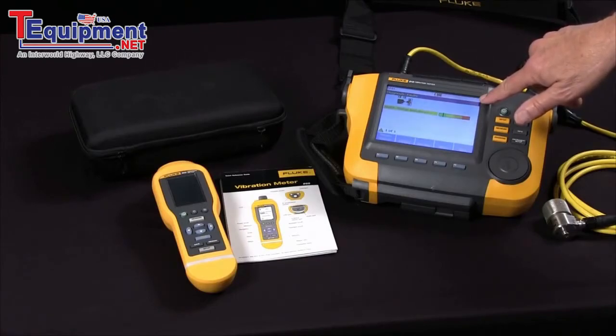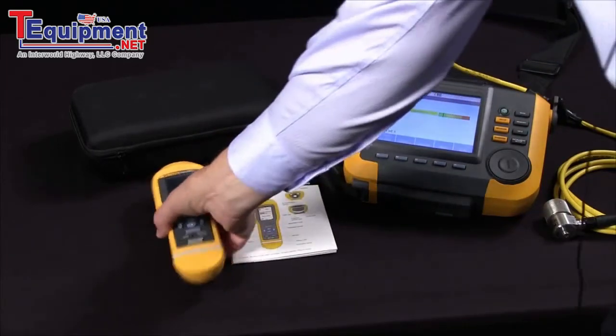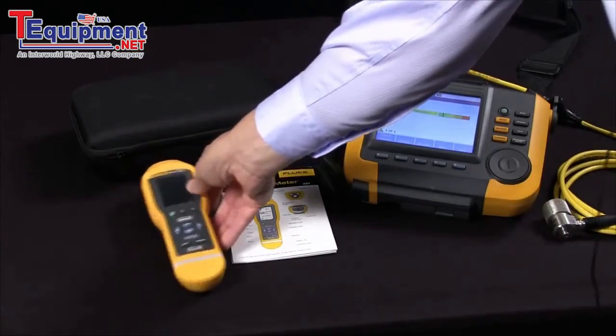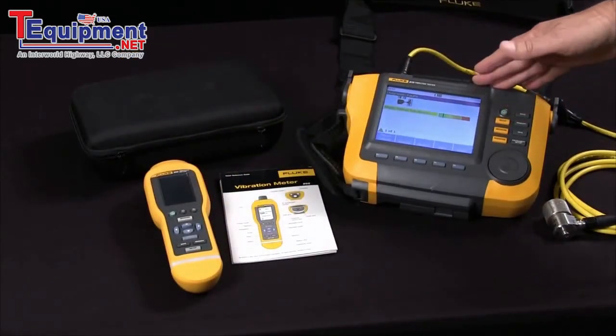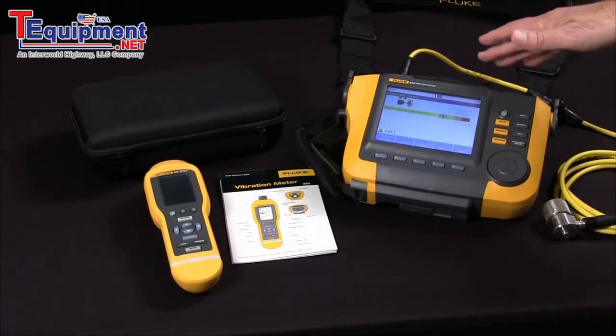You'd choose the Fluke 805 vibration meter for frontline go-no-go screening of bearings and overall vibration. You choose the A10 for its diagnostic power — the A10 will diagnose the specific fault and location.